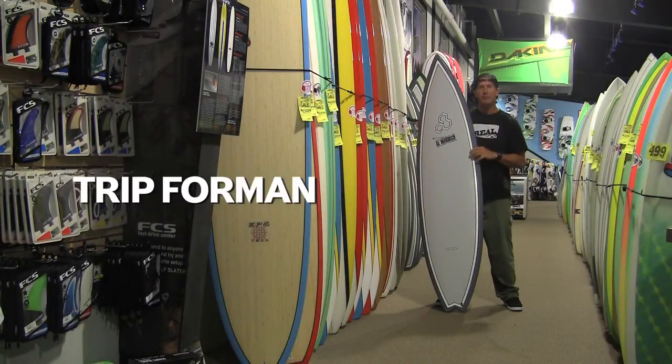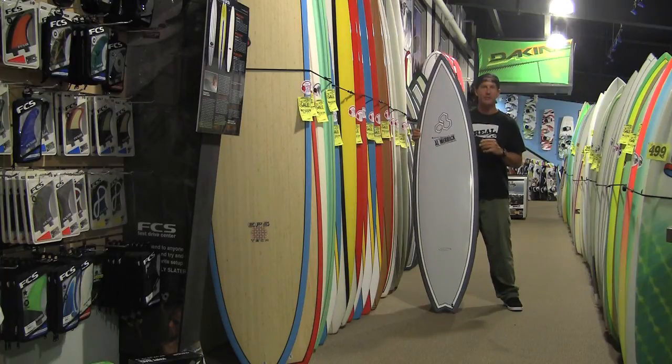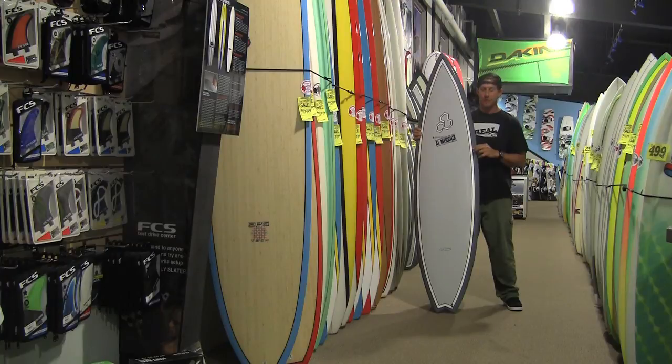Welcome to The Real Board Lock. My name is Tripp Foreman and this is the Flyer 2. The Flyer 2 follows in the footsteps of the Flyer, which is Channel Island's most successful shortboard ever.